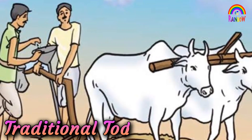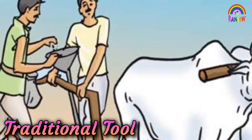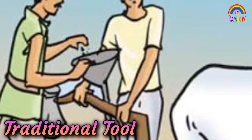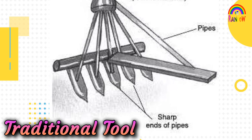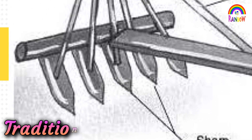The tool used traditionally for sowing seeds is shaped like a funnel. The seeds are filled into the funnel and passed down through two or three pipes having sharp ends. These ends pierce into the soil and place seeds there.